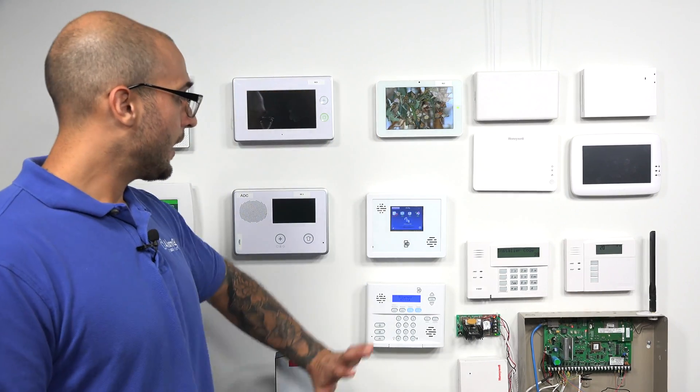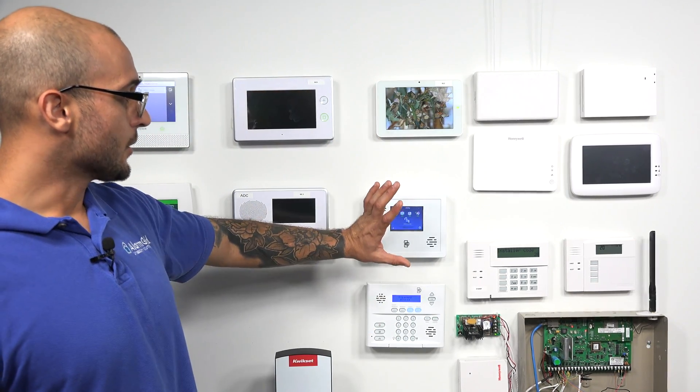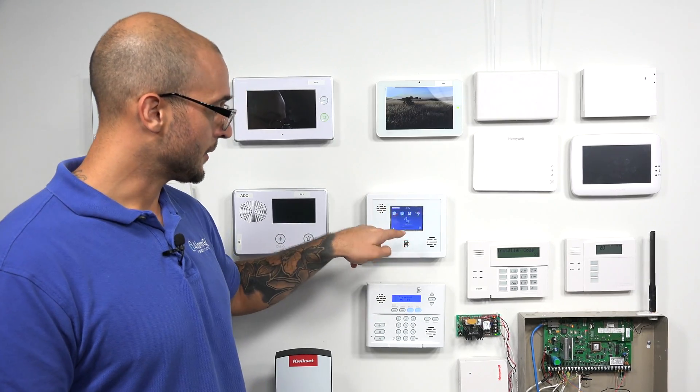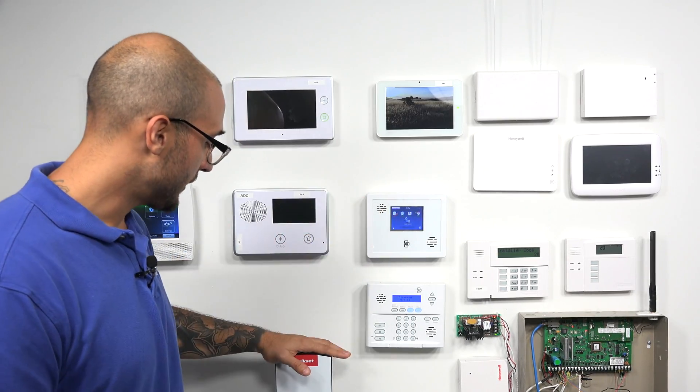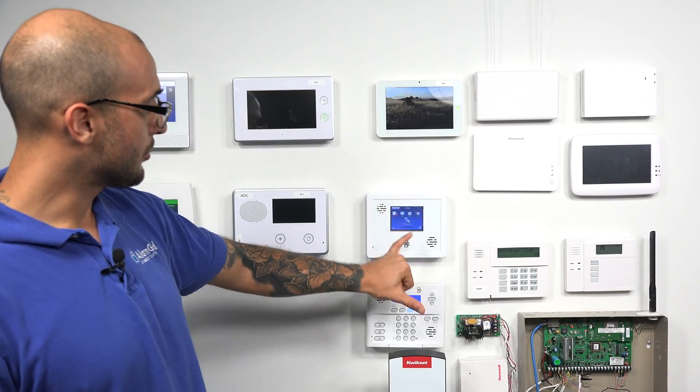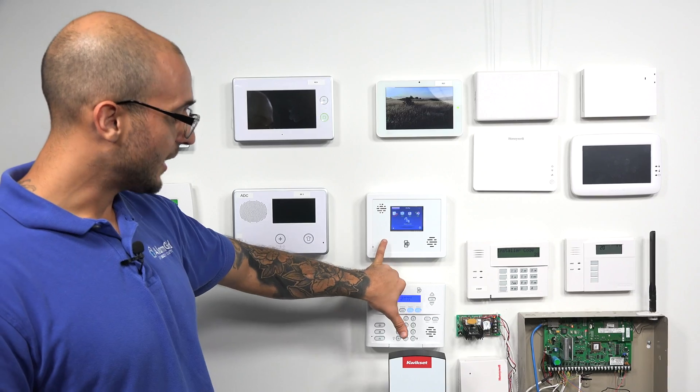We have the XTI set up. It has our Alarm.com module in there, it's activated on Alarm.com, and it also has a Z-Wave module installed in it. Before the video, I actually set up this Kwikset Z-Wave lock, and it's programmed into our Simon system.